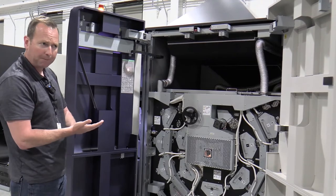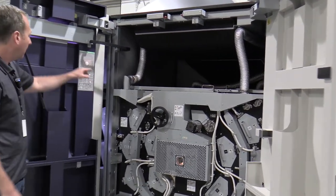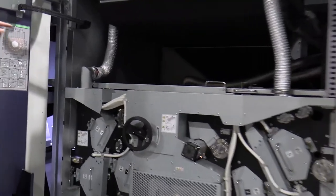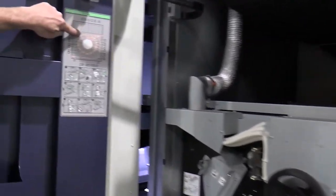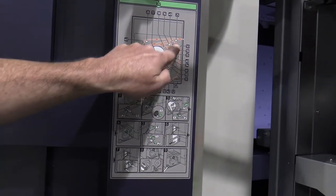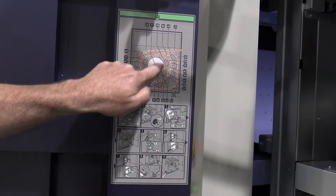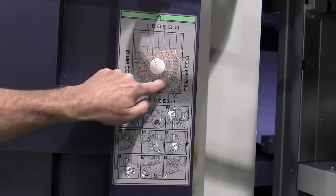It can handle thin paper without cockling, and if we look at the paper path through here, that's achieved through the paper passing over top of a series of sub-rollers, so it heats the outside first, then it comes and heats on the drum again on the outside.